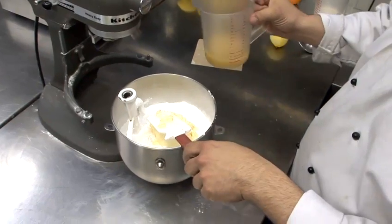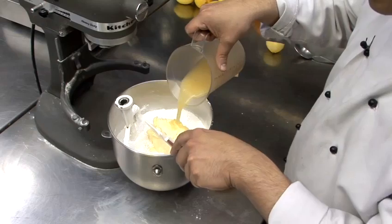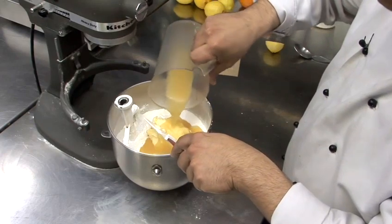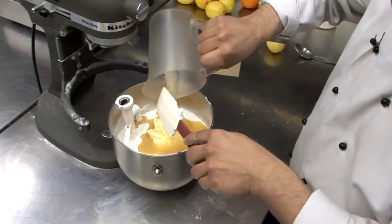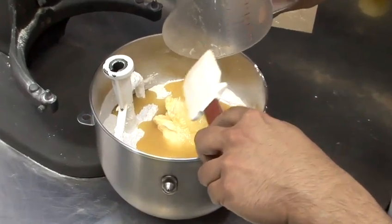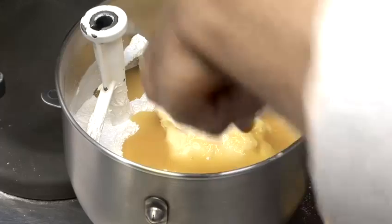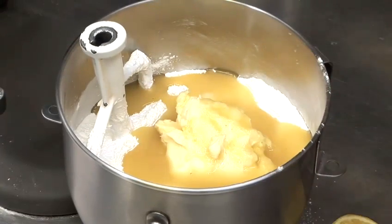We have three-quarters of a cup of pineapple juice. I happen to be using pineapple puree in this case, but you can use pineapple juice, which comes out perfectly fine. You can also use canned pineapple if you want to have little chunks in there, which gives nice texture and looks good. That's absolutely fine.